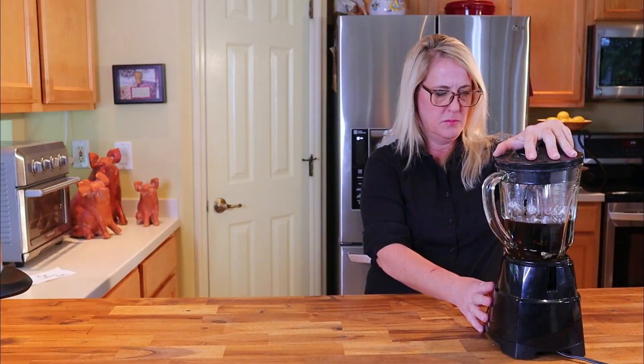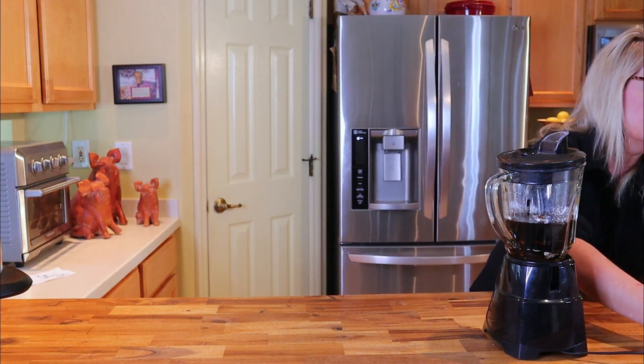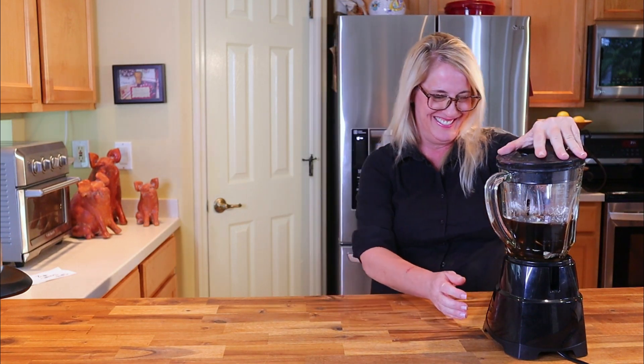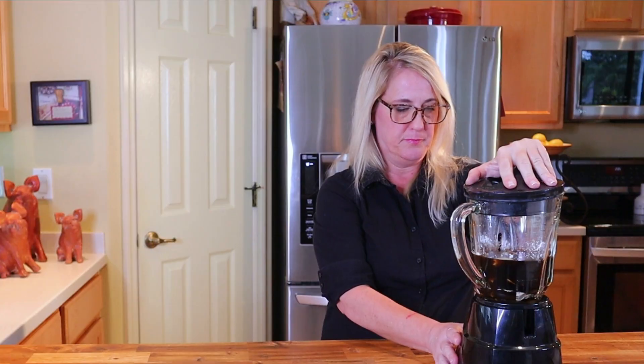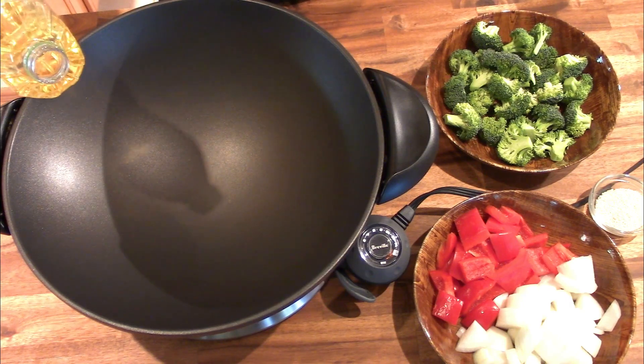Snap your lid and blend until you're sure all of the ginger and garlic have been broken down and are incorporated well into the sauce. Make sure you plug it in first so you can feel confident you're smarter than the average blender — which clearly I am not. Get your wok or a large sauté pan on high heat — I have my wok on the sear setting — and add about two tablespoons of canola oil.